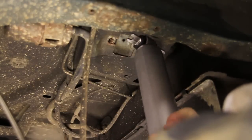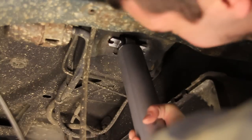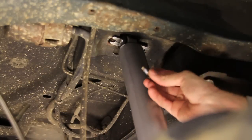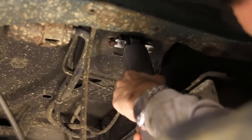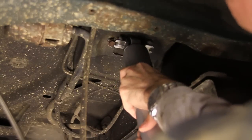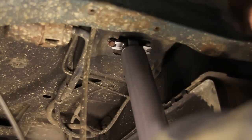Alright, now we'll just pull the top of the shock up and put it back where it goes. I've put some anti-seize on these bolts. You can actually start one and then just slide it over — that'll help you out a little bit.